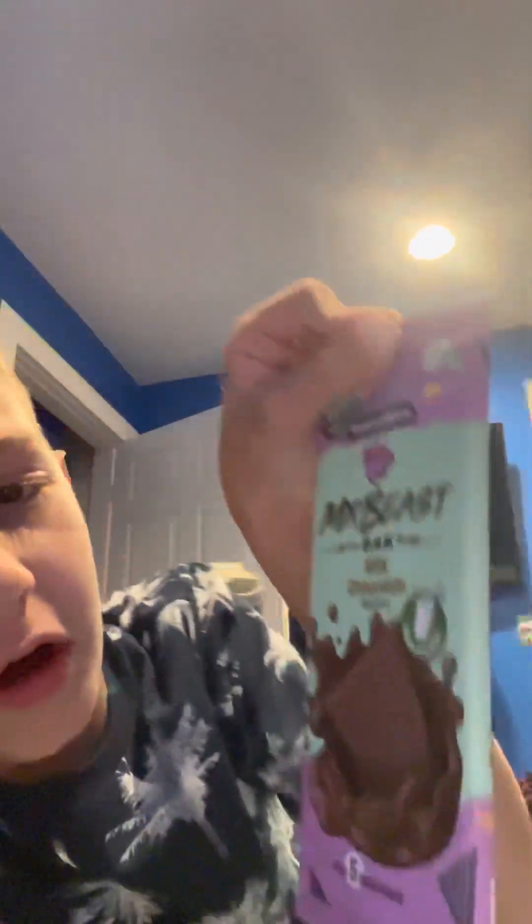Mr. Beast actually did a test with a more expensive chocolate, almost a hundred dollars more than this one. And the person who did it chose the Mr. Beast one, and he was literally so mad. Oh my God, I love that video.